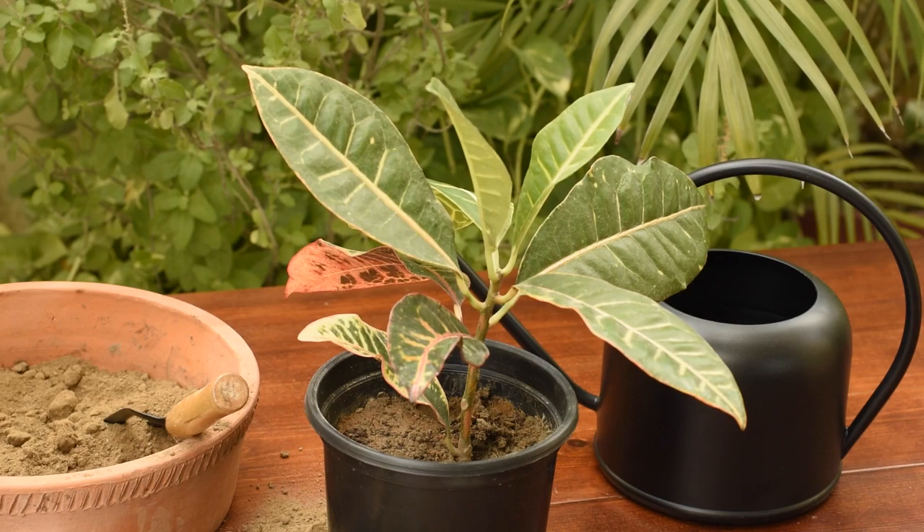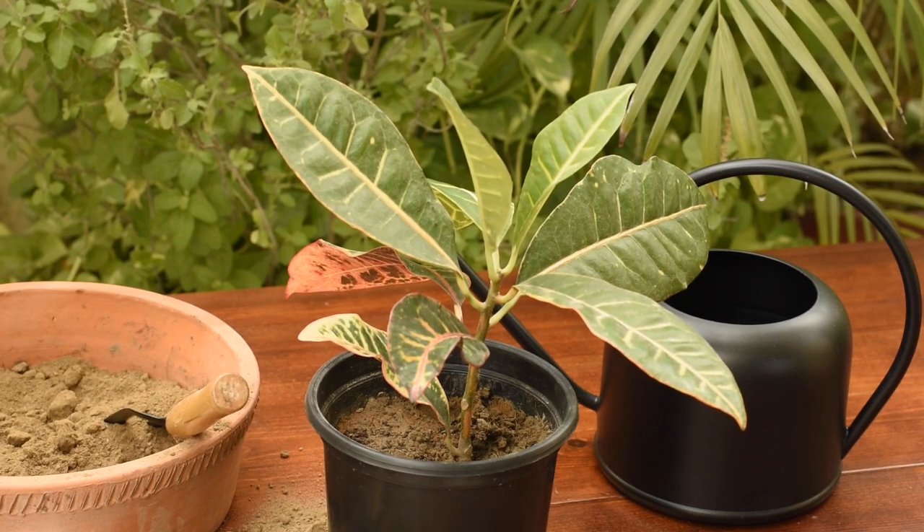I hope you will find these care tips useful and they'll help you grow your plant healthily.